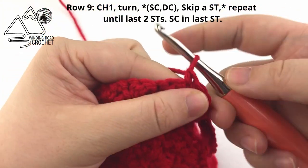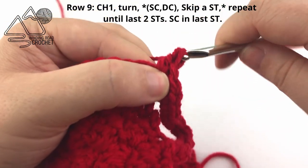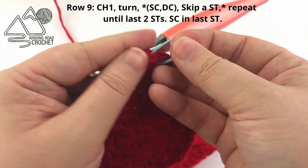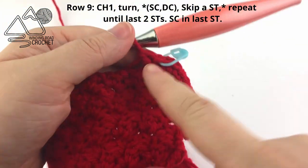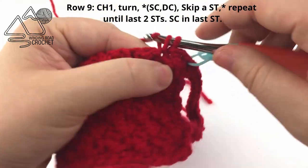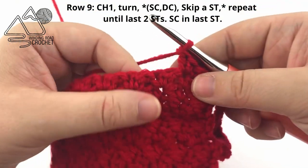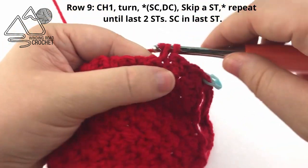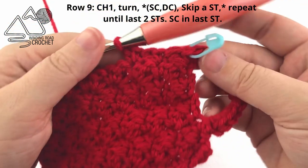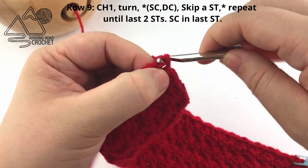Once you've worked those 13 single crochets, chain one and single crochet and double crochet into the same stitch. Take a minute to mark that first single crochet because we will need it for the next row. Skip a stitch and single crochet and double crochet into the next stitch, then repeat that all the way across the project. When you reach the last two stitches, skip the second to last stitch and single crochet into the very last stitch.